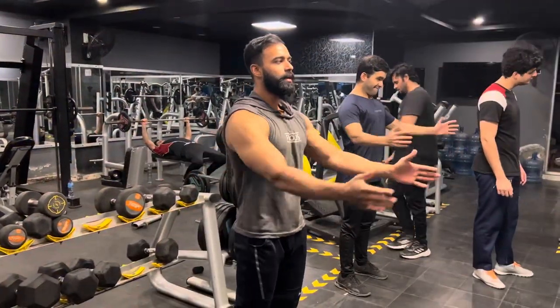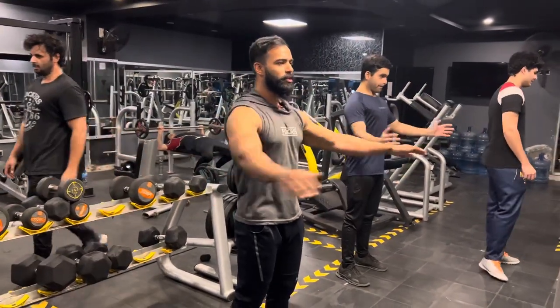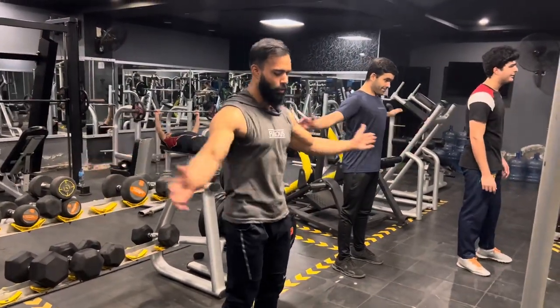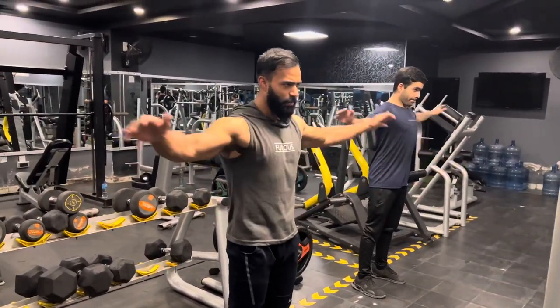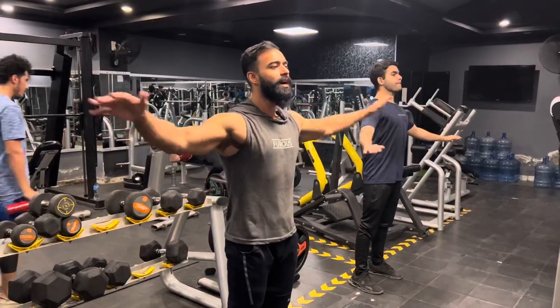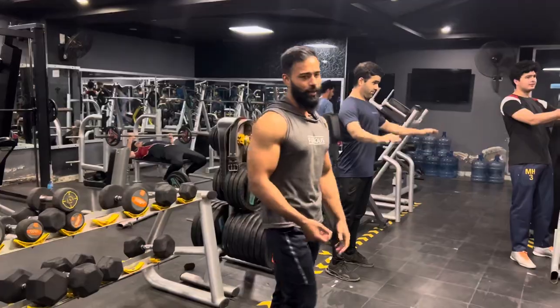First of all, as you know, we are doing dynamic stretches. So we will do dynamic stretches for chest. I have already told you that there is blood flow in your muscle fibres, which means you can recover from injury. So that's why we start with a little dynamic stretching, and then we will do chin-ups. Let's do it.